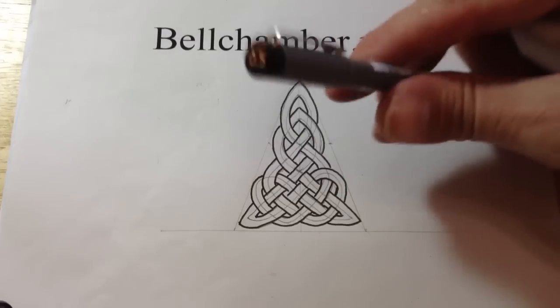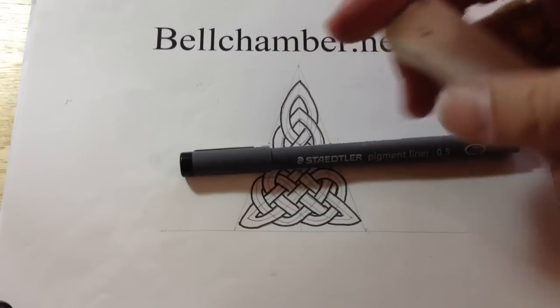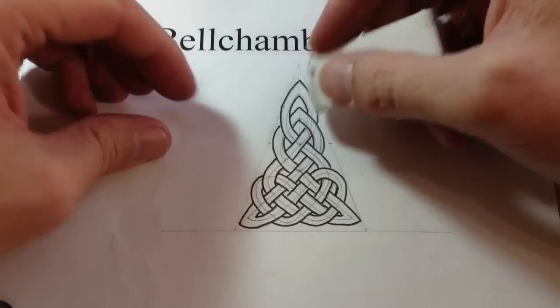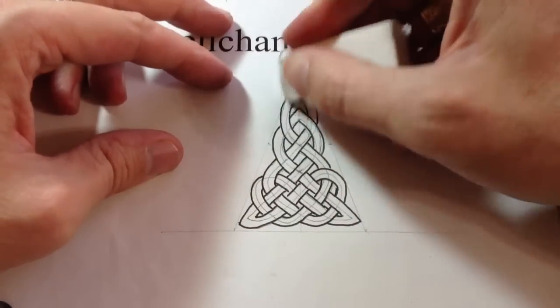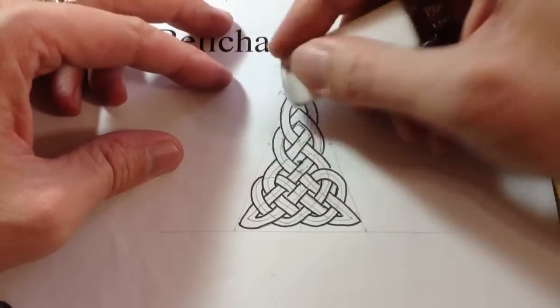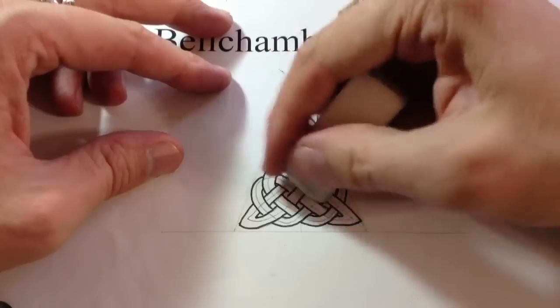What I want you to do is take your 0.5 Staedtler pigment liner and your eraser and erase the inside of the spine — just the pencil work is what you're going to want to do. Leave the outside of the triangle.